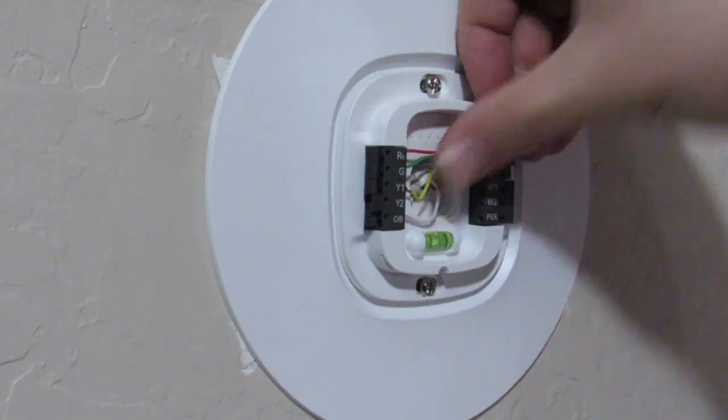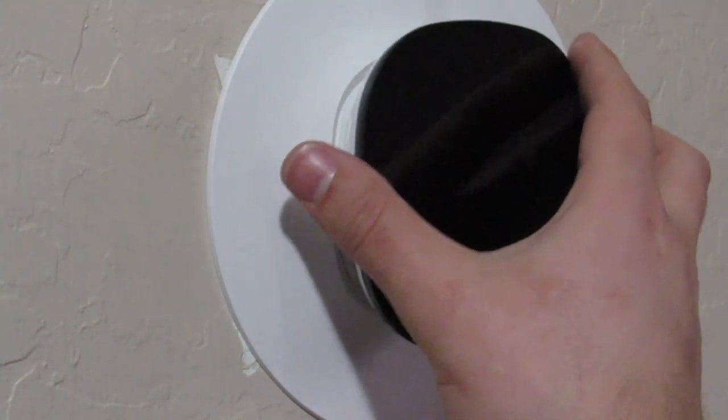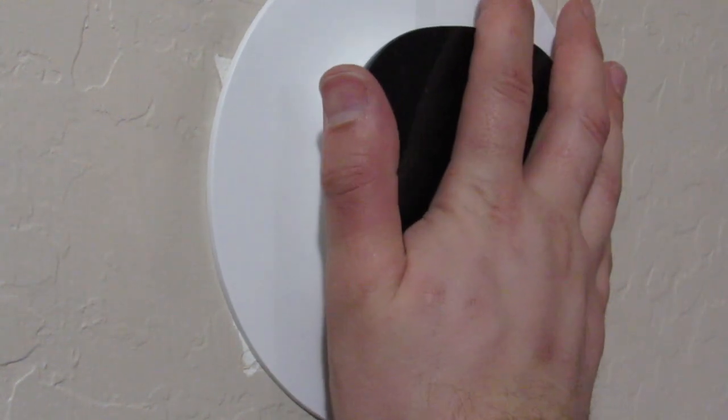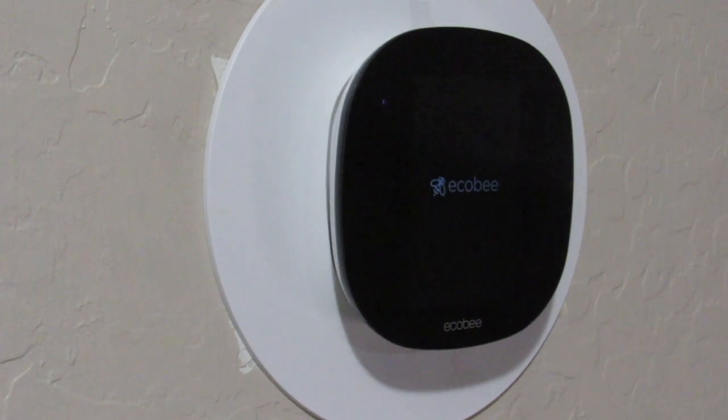Then take the thermostat itself, right side up, gently position it into the connection pins, and apply a little bit of pressure. You'll feel a snap and it snaps into place. You're greeted with a hi message, and then it'll take a moment to set up — you'll see a little bee that flies around on the screen, followed by the Ecobee logo. The first time booting up takes a moment, so don't be discouraged if it takes slightly longer than you expected to get it up and running.